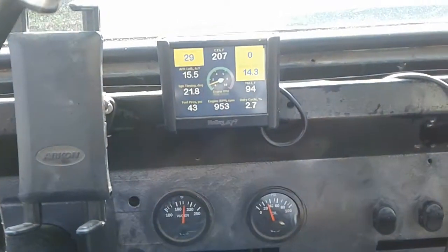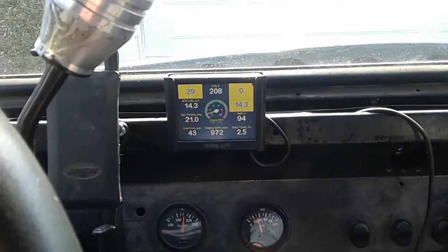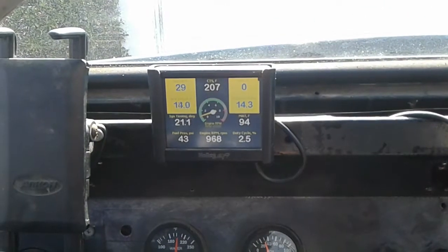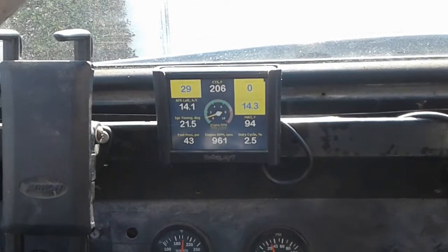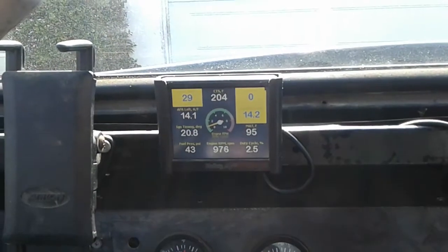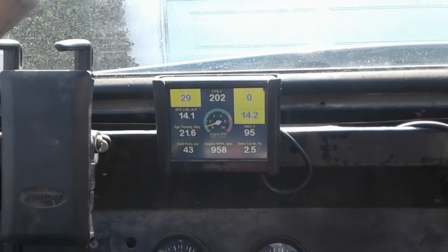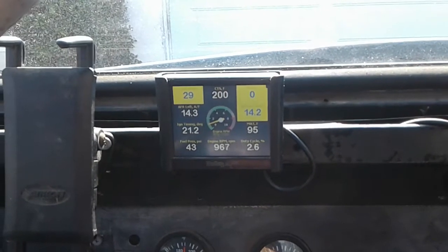Hey guys, so a few videos back I installed a single plane manifold on this early Bronco with the Holley Terminator, and I had the idle totally perfectly dialed in. Now that I put this single plane manifold in, it's all jacked up again. This is honestly the most difficult thing — I've had this Holley Terminator for a couple years — getting the idle dialed in and not letting it hunt.